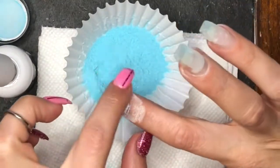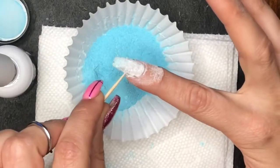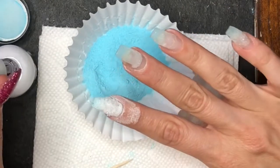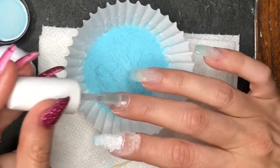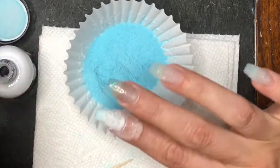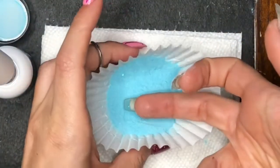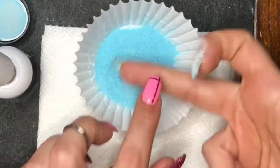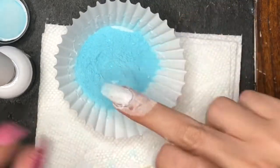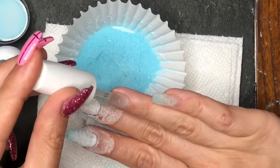After the first layer, I took my stiff nail brush and dusted off the excess. Now I'm applying the dip base and dipping my finger into the powder, then cleaning up the cuticle area. This is where you would immediately tap down the flakes and make sure they're laying nice and flat — which is what I did not do.